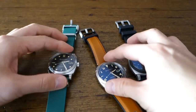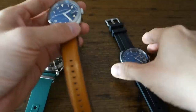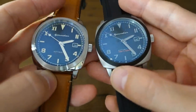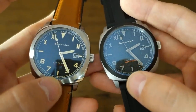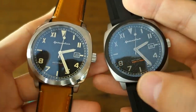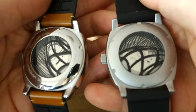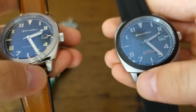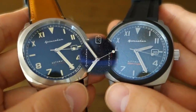And there we have it — my review of these new Spinnaker Hull models. Let me know your thoughts about these new pieces. Sign-up is available now, with purchase available at the end of this month — check the Spinnaker website for more details. Thank you for sticking with me; if you like my videos please consider subscribing — new content every week, always aiming to be objective and unbiased about all things horology. I'll catch you guys next time.